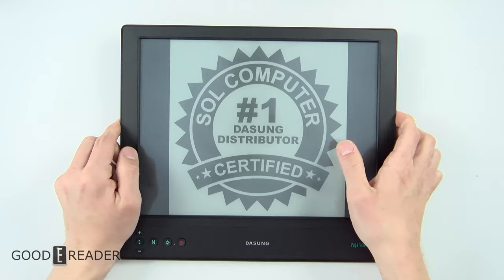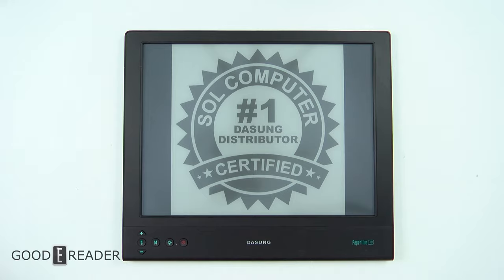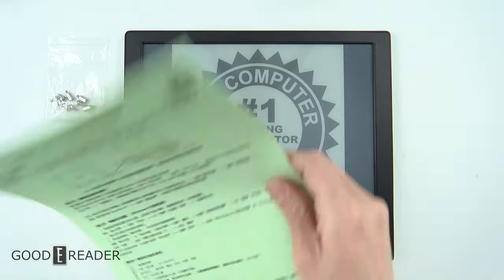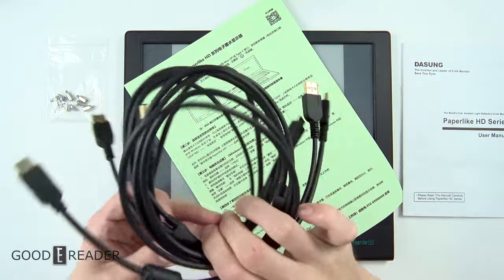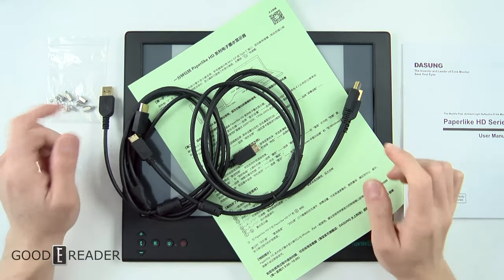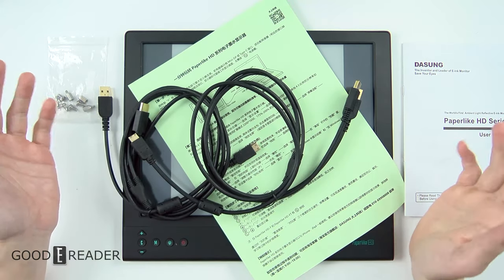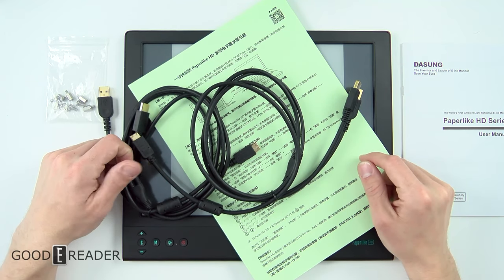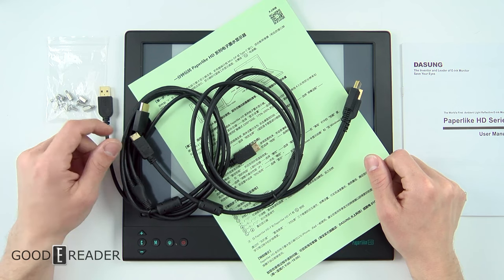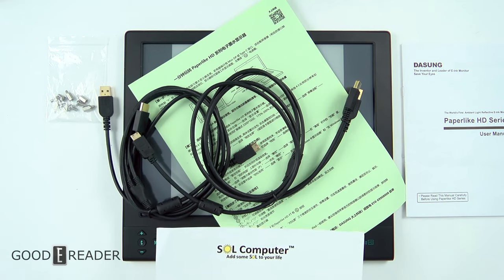So we're not going to turn this on because we are going to leave this for the full review as we always do. So this is just everything that comes in the box for now — your manuals, a quick start guide, the user manual, and some cables. We're going to hook this all up, show you guys how to use it, put our phone on it if we're able to do that, and hook it up to our computer and just have some fun with it. Stay tuned for the full review of the Paperlike HD by Dasung. Thanks again, SOL Computer, for sending us this. Everyone have a great day, we'll see you next time.